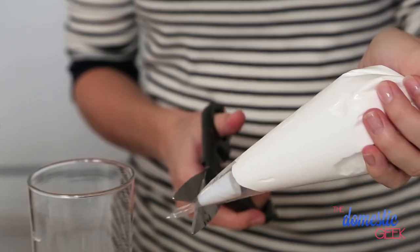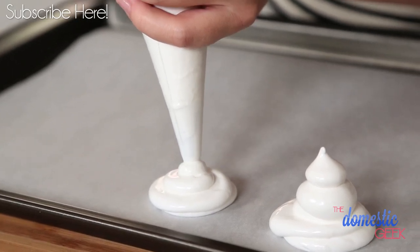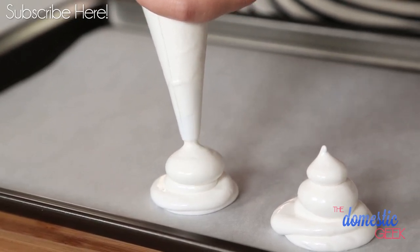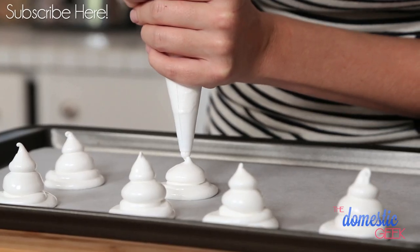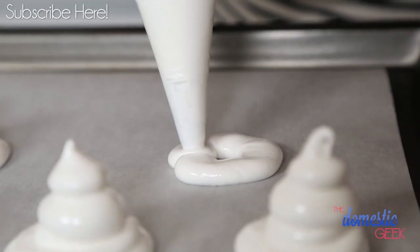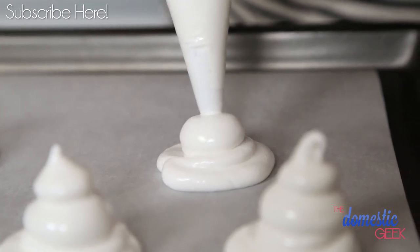We're basically just going to put our mixture into a piping bag and then pipe out these adorable little dollops that actually resemble ghosts. The best way to form these guys is by putting a lot of pressure on your icing bag and then releasing the pressure and then putting a lot of pressure again — that's how we form these staged little designs.